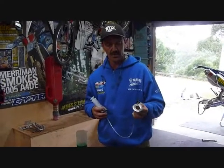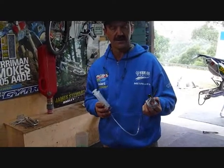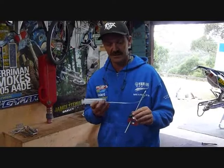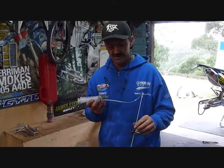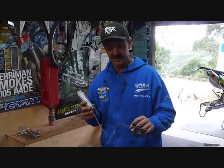Now we've got the fork oil level tool. For all the guys who were having a go with their forks at home, in the old school damper rod it was real easy, and cartridges are getting a little bit more complicated. But one thing for sure is that the fork oil is a very important part of doing your forks and even tuning.